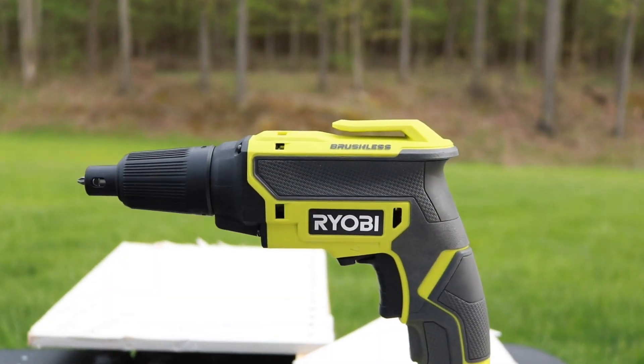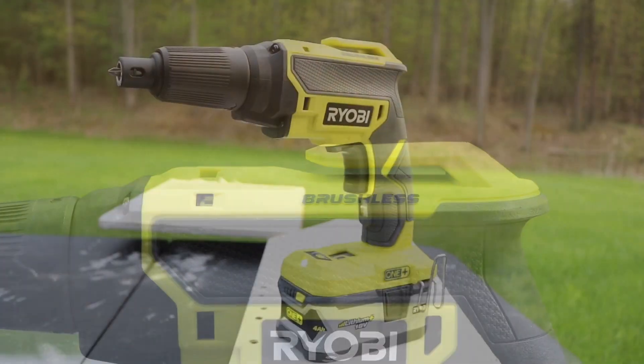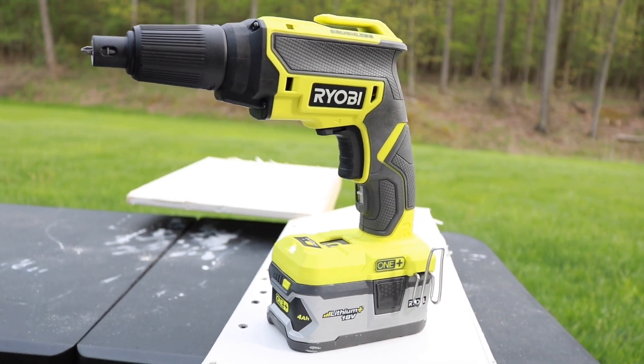Just all around a really good job. If you like this video and it helps, please thumbs up, subscribe, check us out at www.toolreviewzone.com, and we will be back with more videos soon.